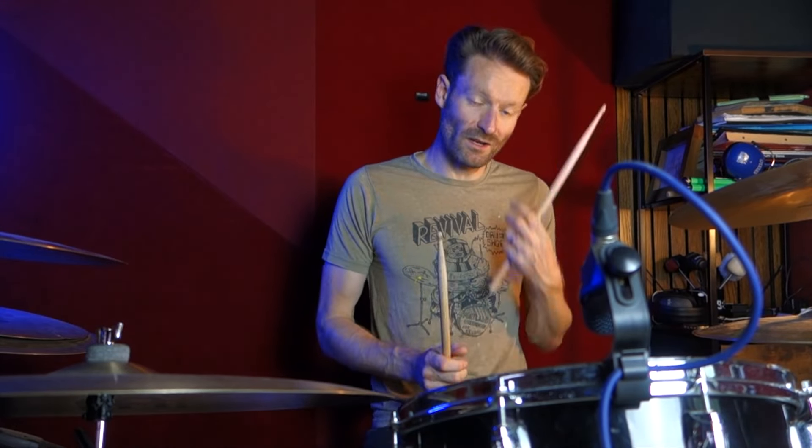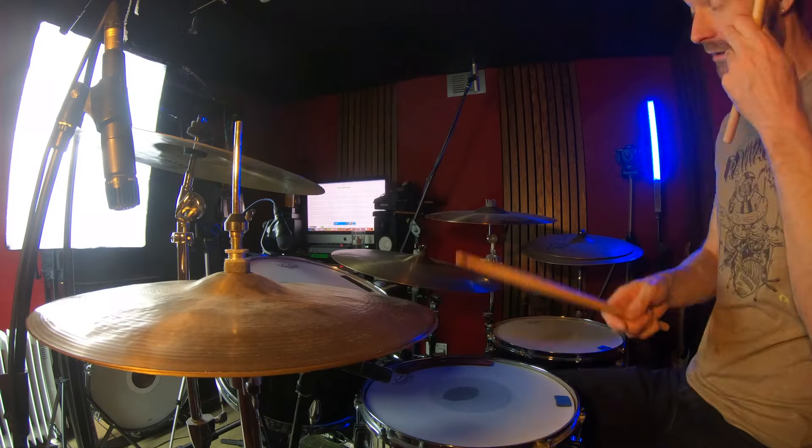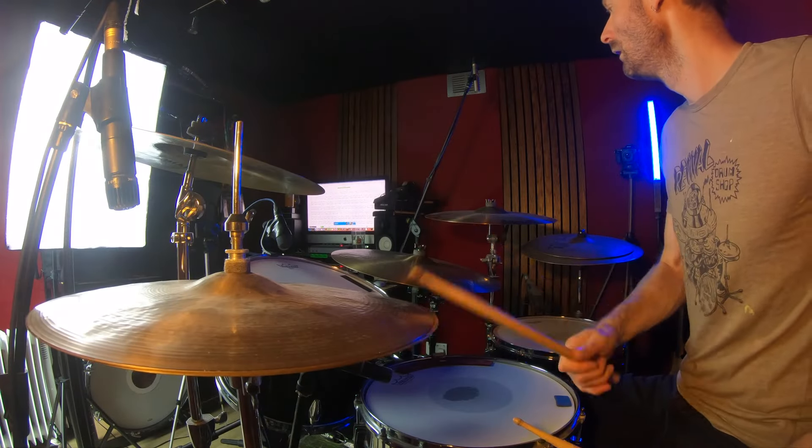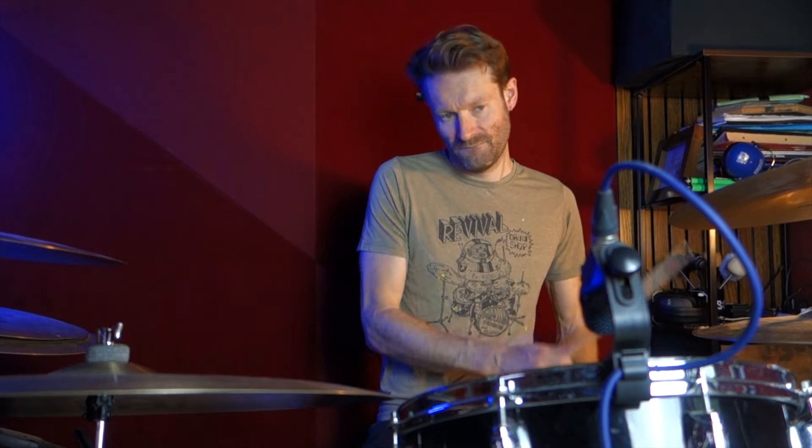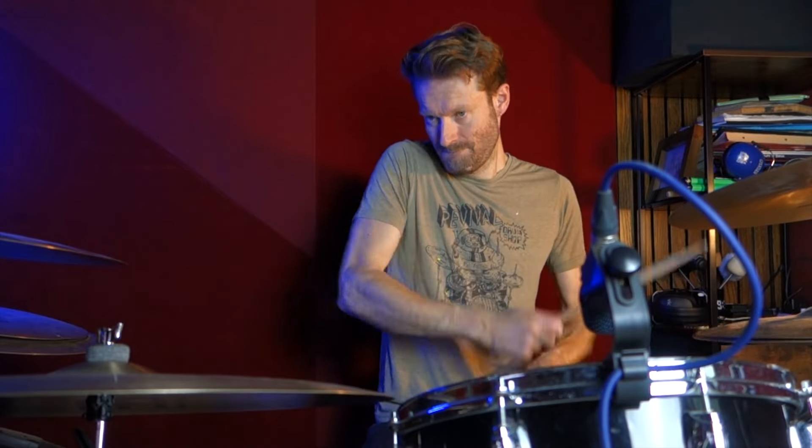And then you're back to that kind of build bit. If you're having trouble with the ghost notes, you can just drop them out. And also adding all those kicks is quite hard, especially if you're doing it with one bass drum. So you can just keep the quarter note thing going. Still would work great.